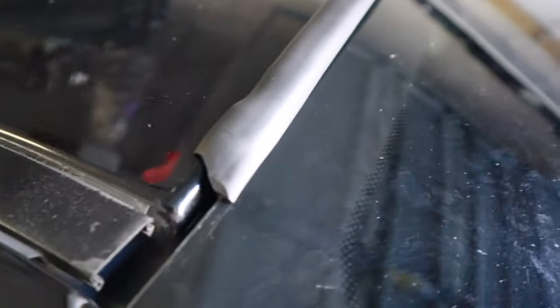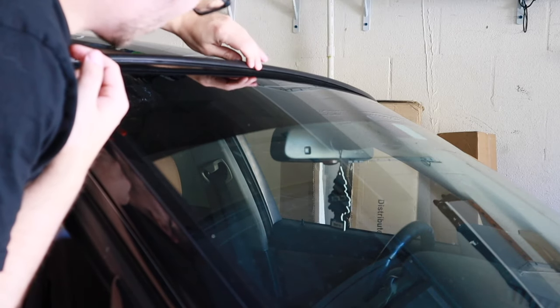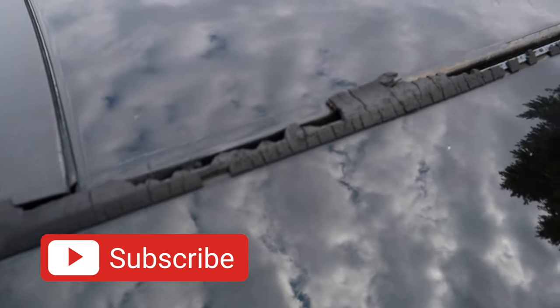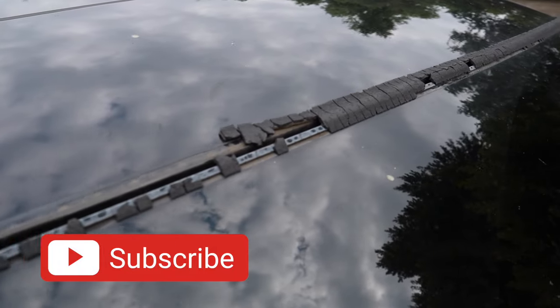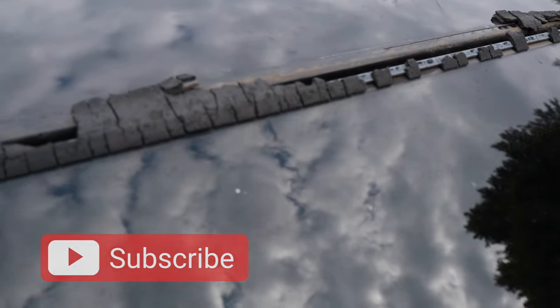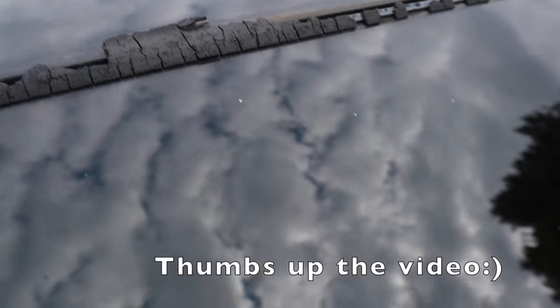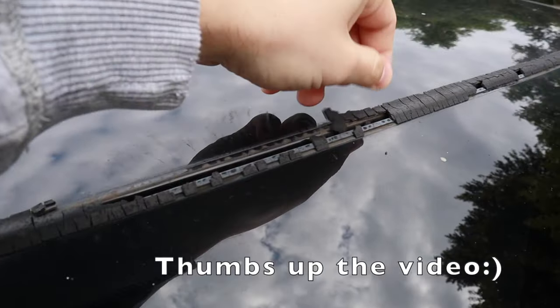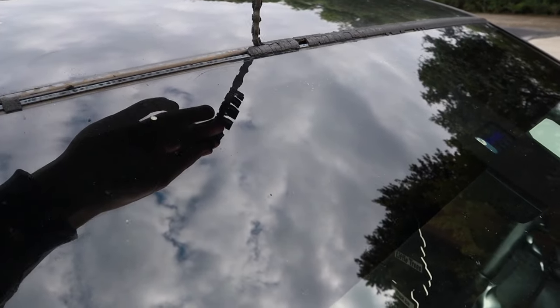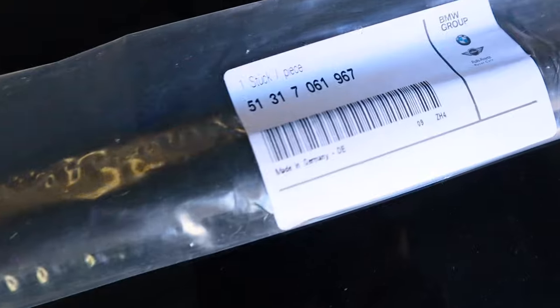Welcome back. Today I'm going to replace my upper windshield weather strip on my BMW E90. As you can tell, this thing is done for. I remember driving one day and it was just going crazy, making a bunch of noise, flapping around. You can see it's coming right off — it's completely done.